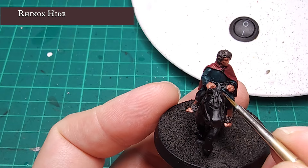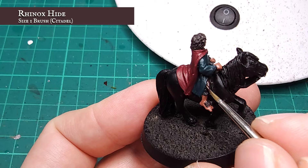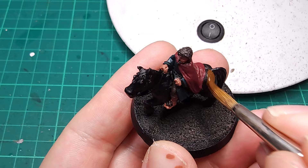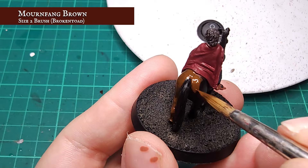Now it's time for the final base coat of this stage, and of course it belongs to his noble steed. The main body of the pony was given a solid base coat using Mournfang Brown. I won't be dealing with any of the straps or details yet until the horse itself is finished.